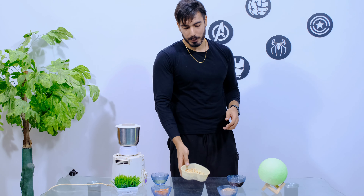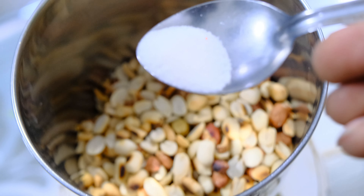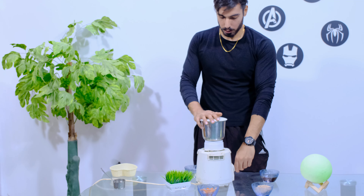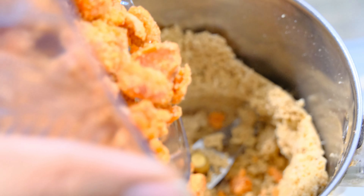So after peeling the peanuts, add all the peeled peanuts into the bowl. Now we have to add the peanuts into the mixer and grind them for 12-15 seconds. After grinding for 12-15 seconds, it will become a paste.